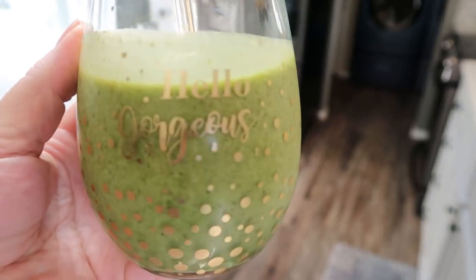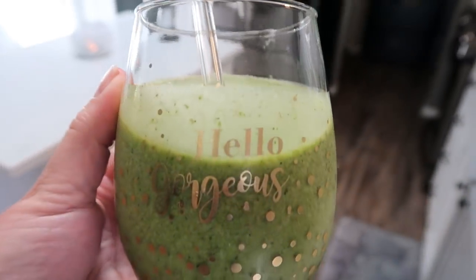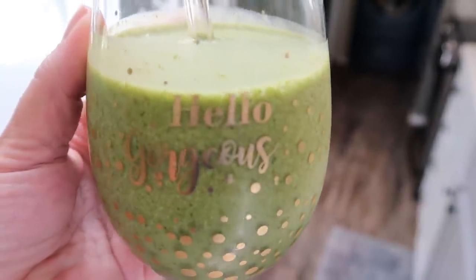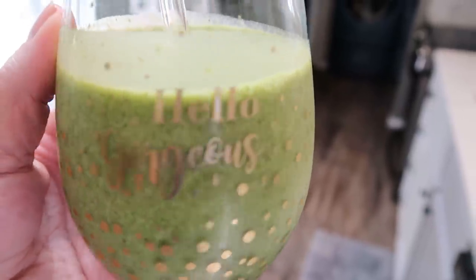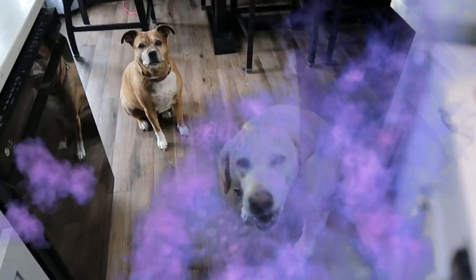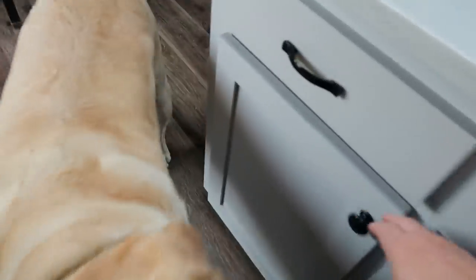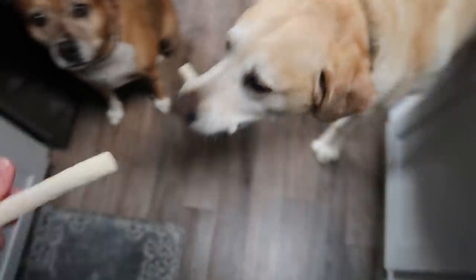Hello gorgeous — there she is! You cannot taste the kale at all, and it is such a fantastic way to get in those extra greens and some extra collagen. It literally tastes like a peanut butter milkshake. So it's two points for the collagen, one point for the coconut milk — I do not count points for blended fruit — so this is three smart points. Then it's time to give the dogs their bones!